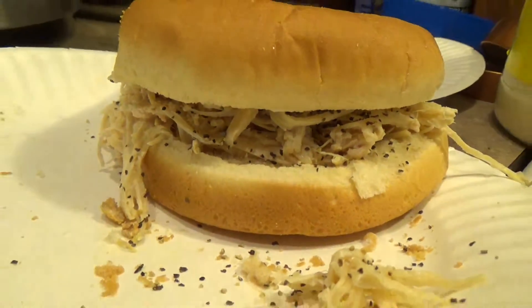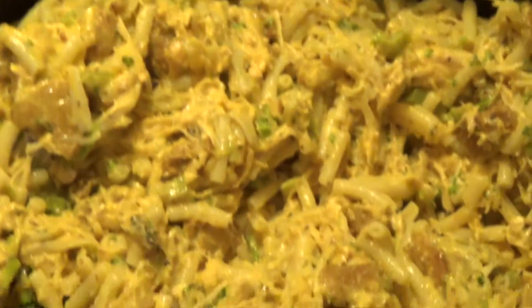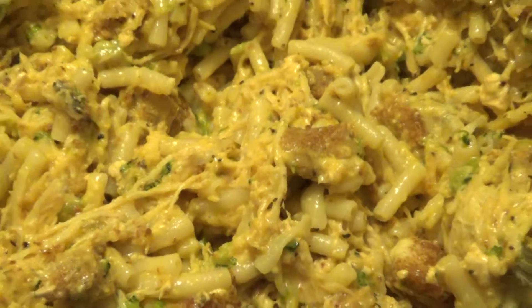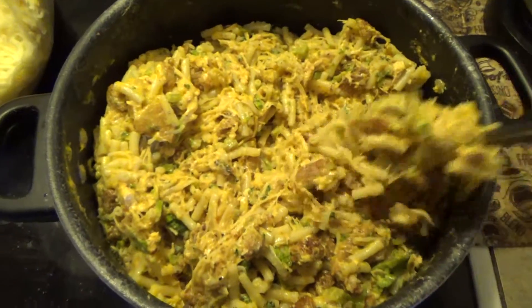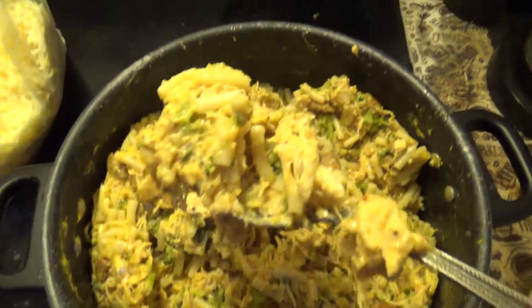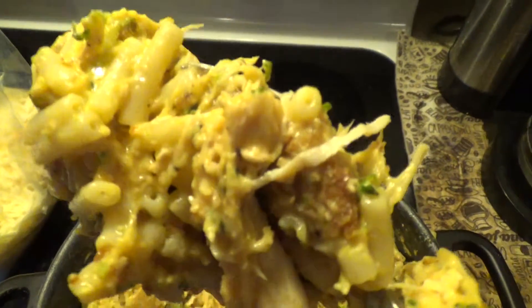The next day, my kids love mac and cheese, so I just took regular Kraft mac and cheese, cooked it up, and then added some warm shredded chicken, some extra shredded cheese, some toasted bread crumbs, and some broccoli. Boy, talk about comfort food — really, really good. That made quite a satisfying meal.